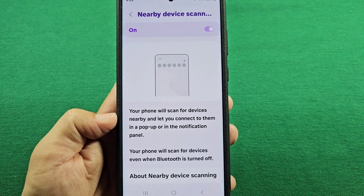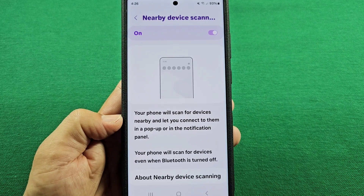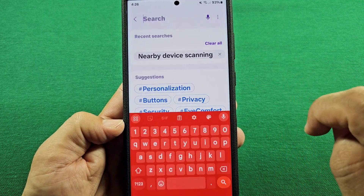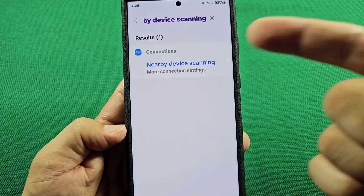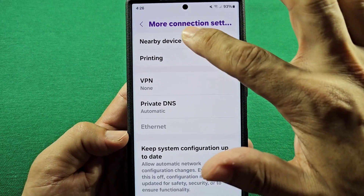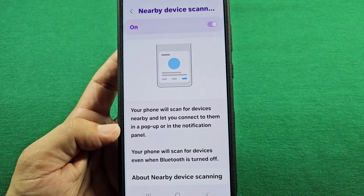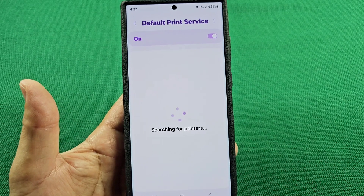This next one is known as nearby device scanning. To find this one, use the quick access and tap on the settings icon — that'll take you to the main settings of your Samsung phone. Use the search and type in 'nearby device scanning.' As you type that in, you'll see the suggestion; tap on it and it'll take you there. Tap on that one time and you'll see nearby device scanning. You can turn it off from here or go into it. Basically, your phone will scan for devices nearby and let you connect to them, and this is a constant scanning. By turning this off, that'll stop your phone from constantly scanning for nearby devices.